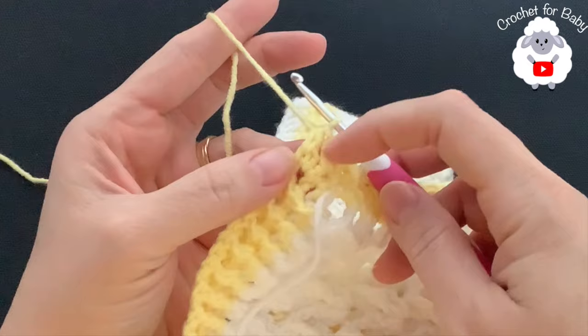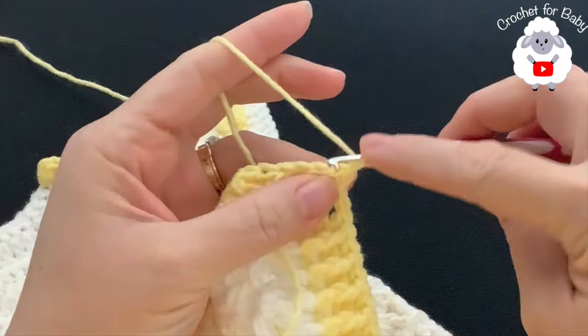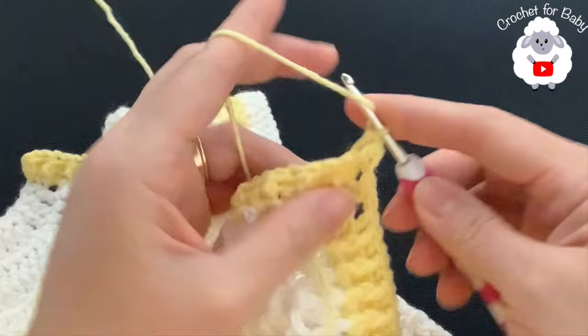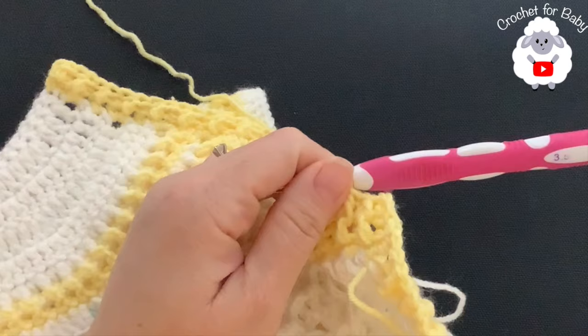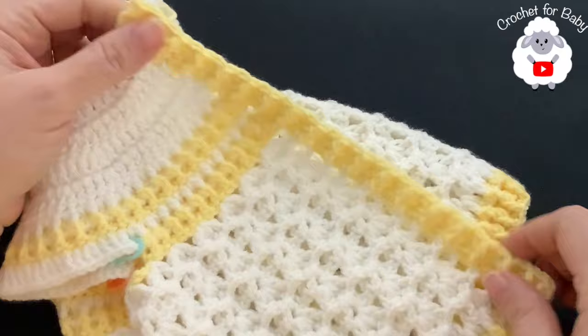At the end of the second row, finish by making a half double crochet into the last stitch. For row three, chain one and turn, and work a half double crochet on top of the first stitch, then continue front post and back post half double crochets all the way across. At the end cut your yarn and pass it through the last loop - this front panel is done.